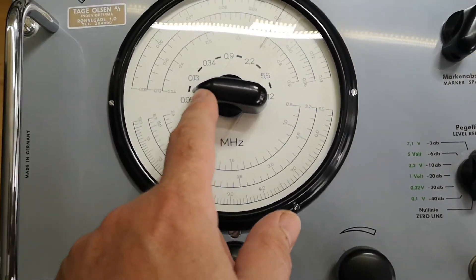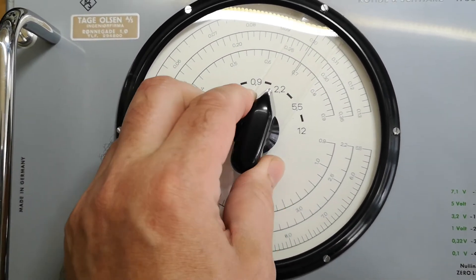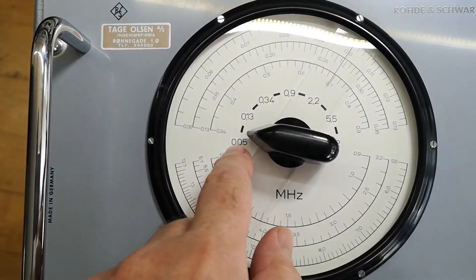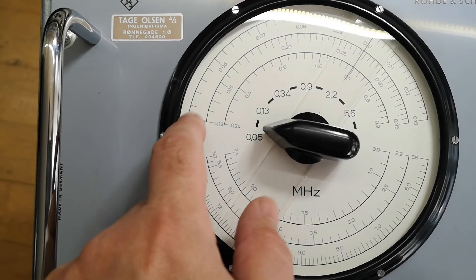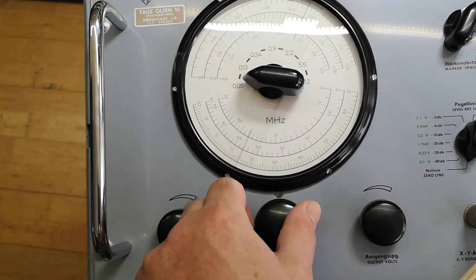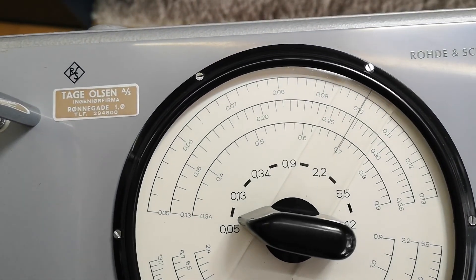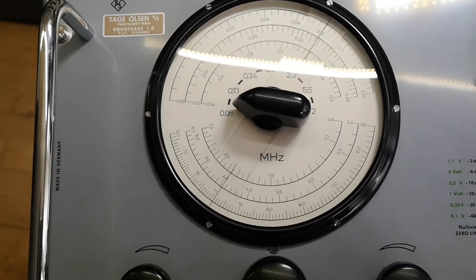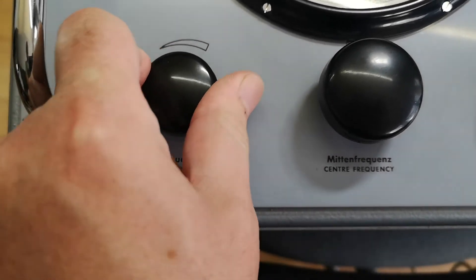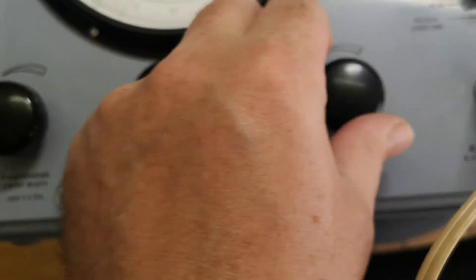We've got the frequency settings here in six different bands. For each band you need to find the band and then dial down here — this goes really, really nice and smooth, so that will be 100 kilohertz. This is the width of the sweep, which is just variable, and the same goes for the output voltage.